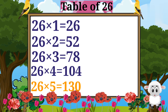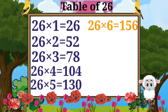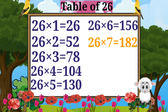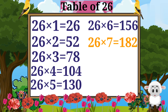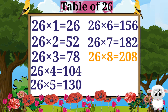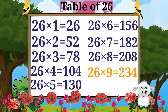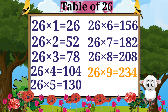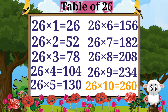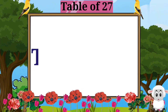26 fives are 130. 26 sixes are 156. 26 sevens are 182. 26 eights are 208. 26 nines are 234. 26 tens are 260.